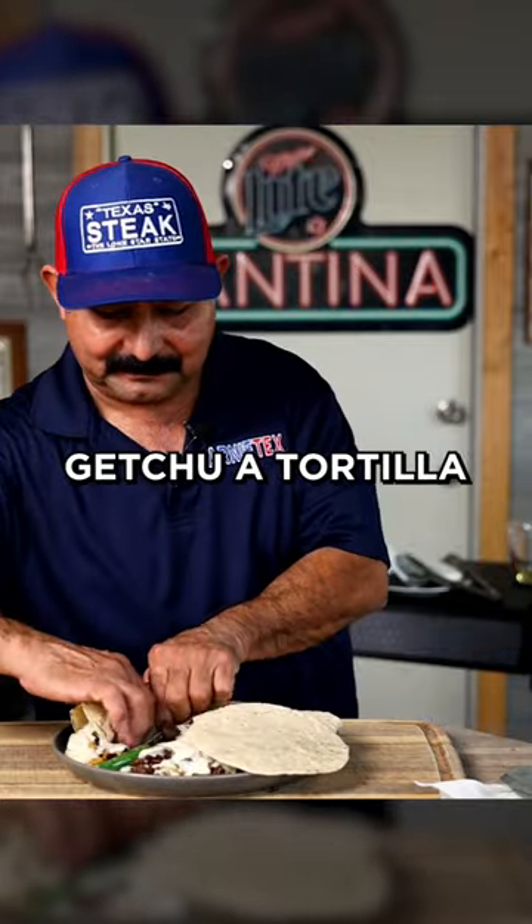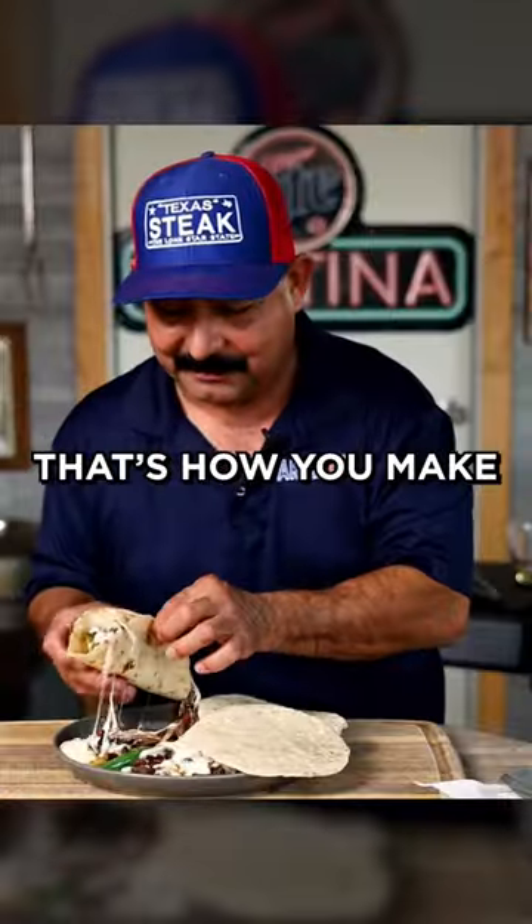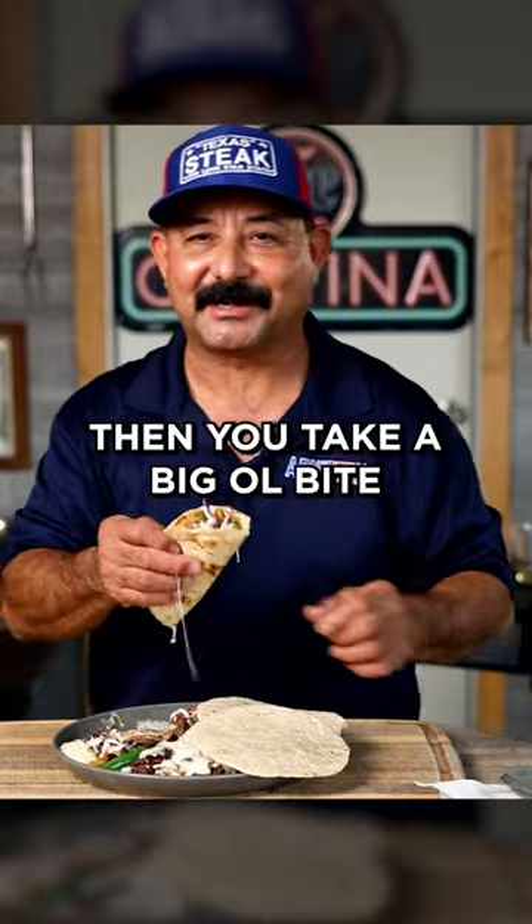All you gotta do, get your tortilla, grab it just like that, and that's how you make your taco, folks. Then you take a big old bite.